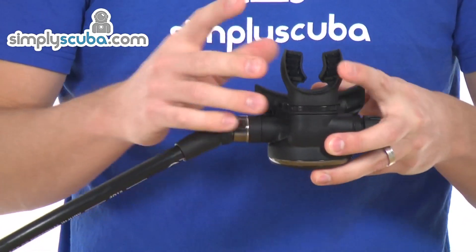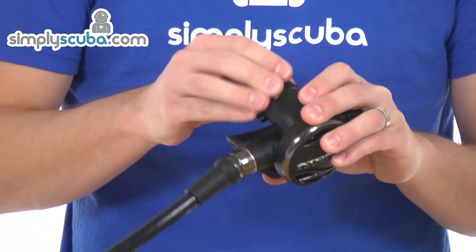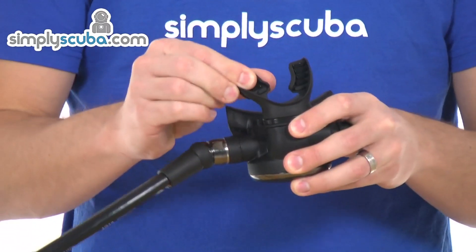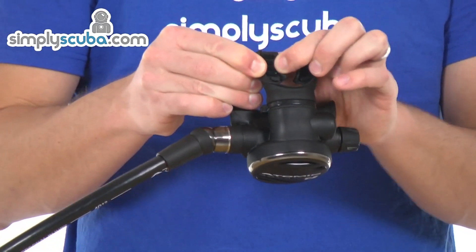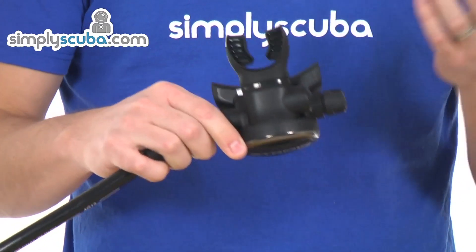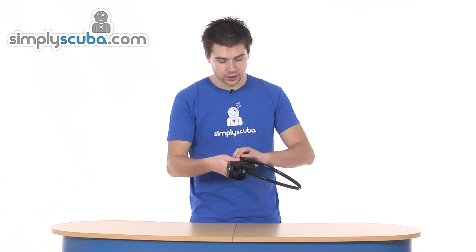And finally, the mouthpiece is one of the softest mouthpieces I've ever used, but it does have a higher density, firmer silicone on the bite grips themselves. So you're not going to bite through it, and it prolongs the life of the mouthpiece as well. So absolutely fantastic regulator. It is expensive, but you do get what you pay for. That's the Atomic T3 regulator.